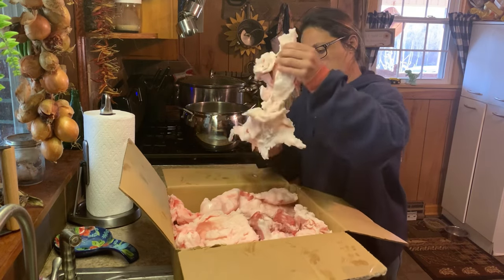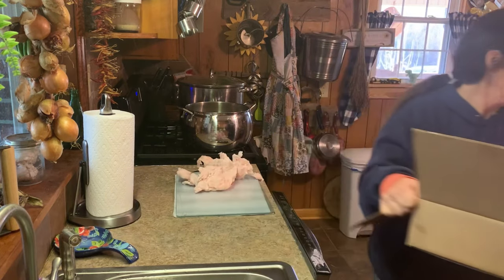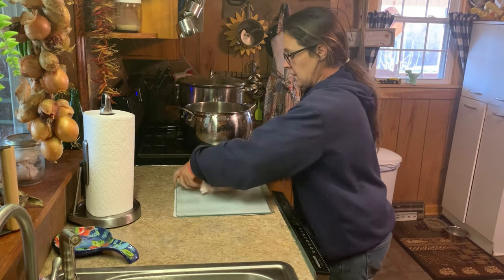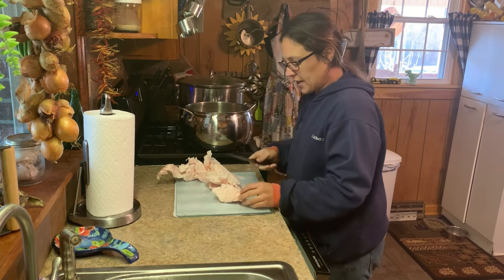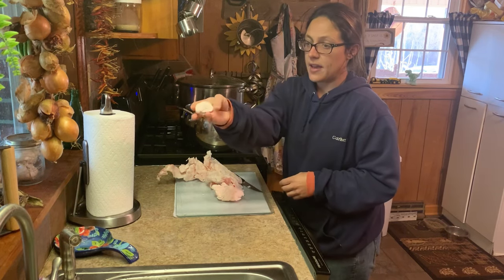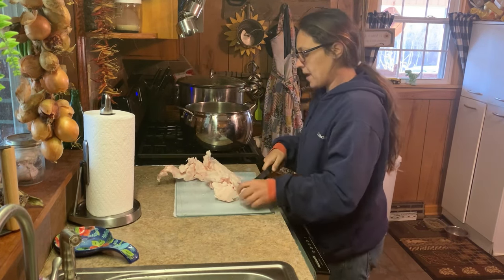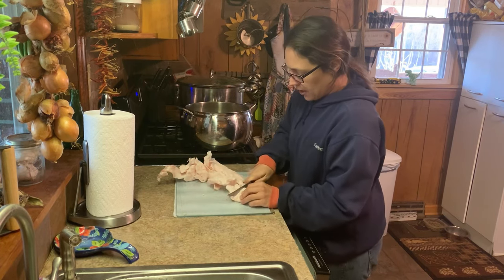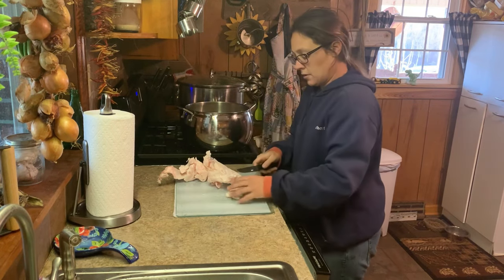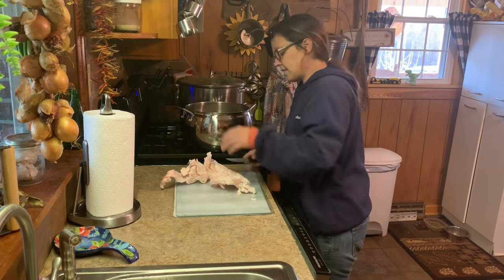I've got my pot here — no heat on it yet — and we're just going to cut this into pieces, about like that. Nothing huge. The bigger the pieces are, the longer it's going to take to cook down, but I'm not going to cut it into tiny little cubes either. Make sure you have a knife sharpener on hand because nothing dulls a knife quite like fat, believe it or not. It will dull a knife quick, fast, and in a hurry.